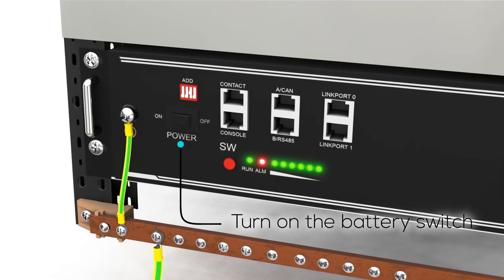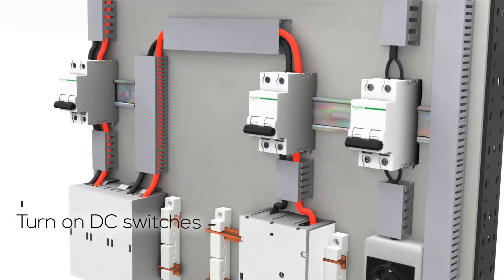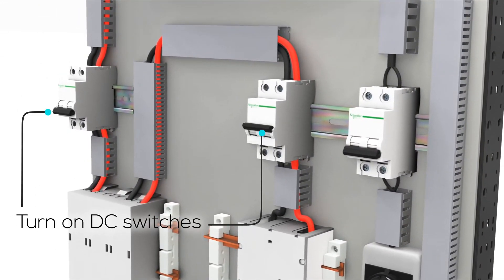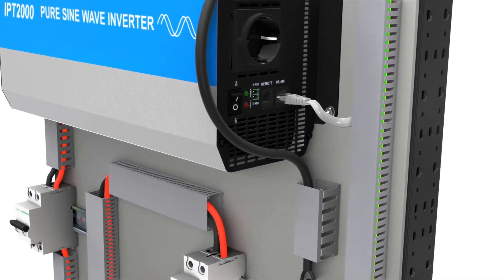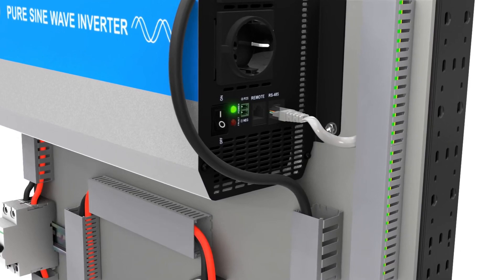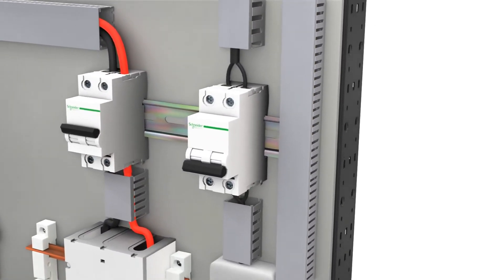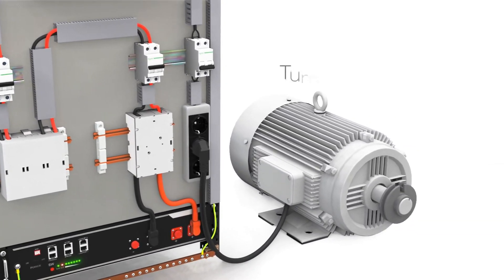Start by powering on the battery. Then activate the DC switches linking the battery to the inverter, followed by the inverter itself. Lastly, switch on the AC breaker.